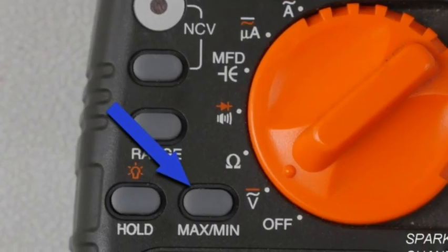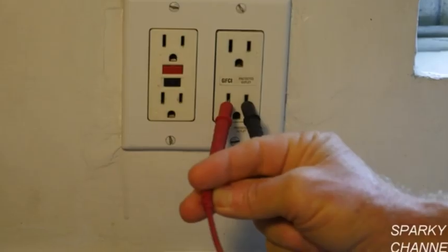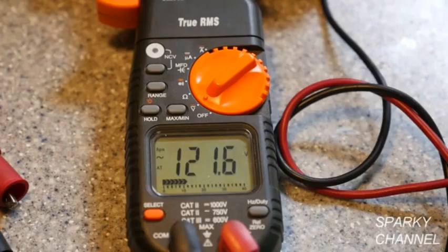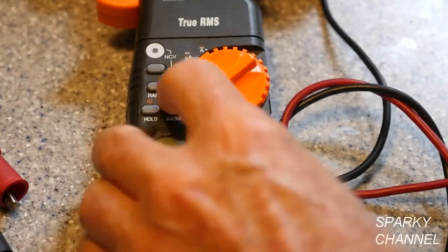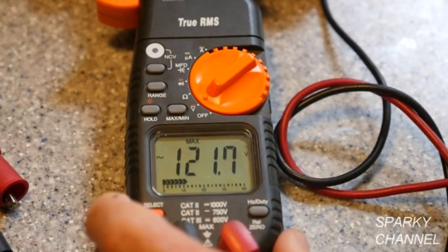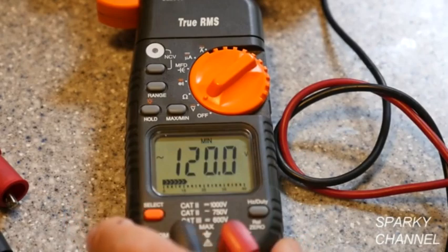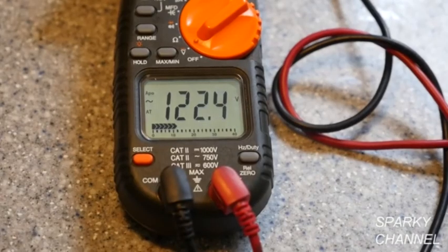To demonstrate the minimum-maximum button, I'll put my leads across a receptacle and turn the meter to AC voltage. When I depress the minimum-maximum button, I get a maximum of 121.7 volts and a minimum of 120.0 volts.